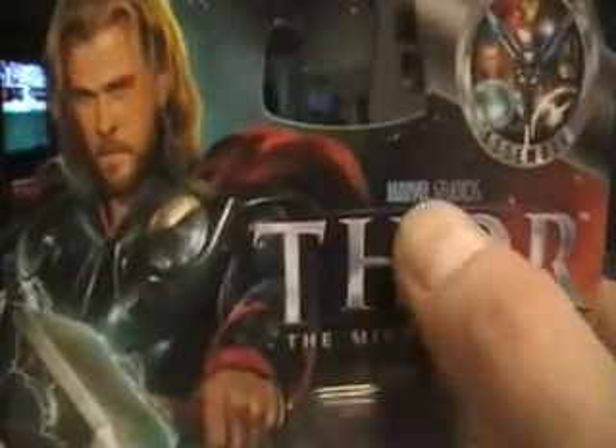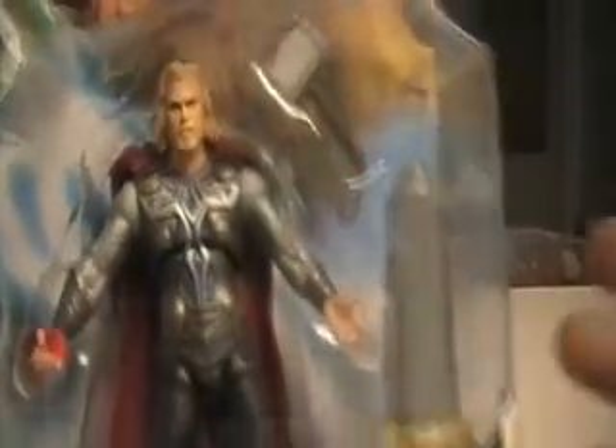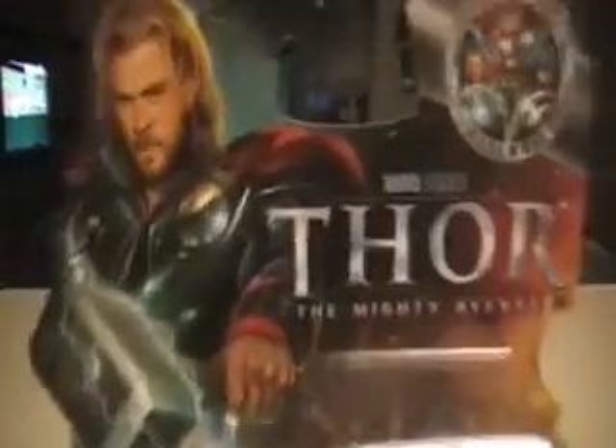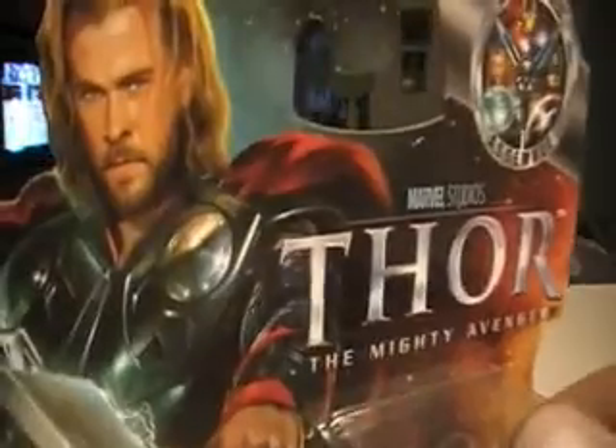Jack Kirby and Stan Lee actually created Thor, and that is why Marvel Studios is producing the movie Thor: The Mighty Avenger. The God of Thunder — the Mighty God of Thunder — is what I always remember calling him back in the comic books. He has a lot of different representation than the one from the comic book, and I wish I had a Thor figure from the Marvel Universe line that I could compare, but I haven't come across one yet. So that'll have to wait for a comparison.